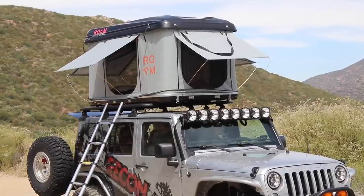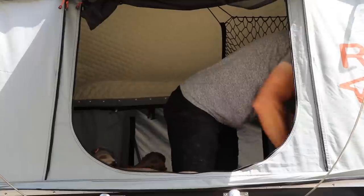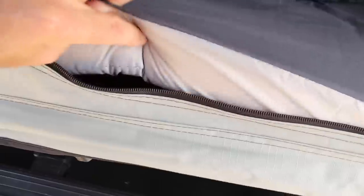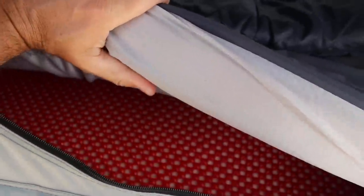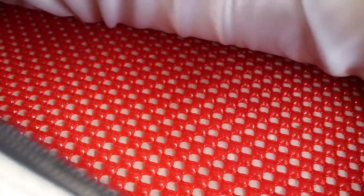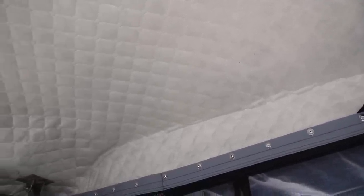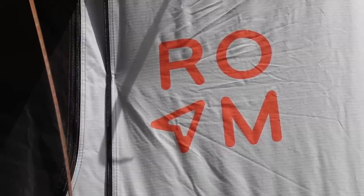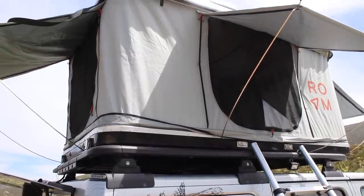This tent is taller than most by about six to eight inches — it's actually 42 inches tall. I can sit up on my knees with a ton of headroom, which is really great for a tall guy like me. The tent has a three-inch mattress which is extremely comfortable, and if you're a side sleeper you'll have no problems. There is also an anti-condensation barrier, though I haven't had any condensation build up inside. The roof is padded for a little insulation on cold nights, there's a little net attic for storing stuff, and a few pockets on the side for phones, keys, or wallets.